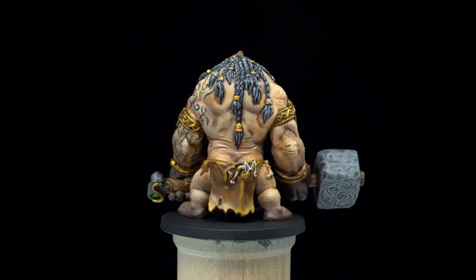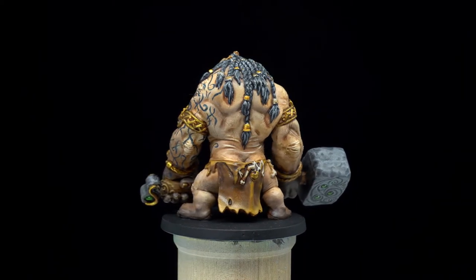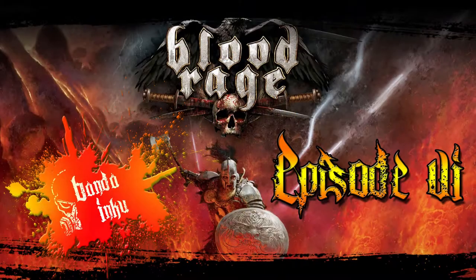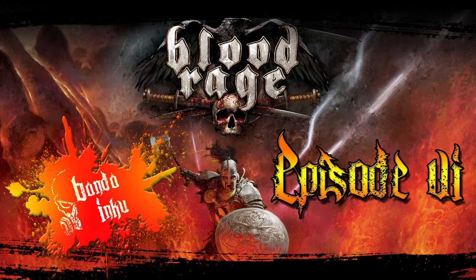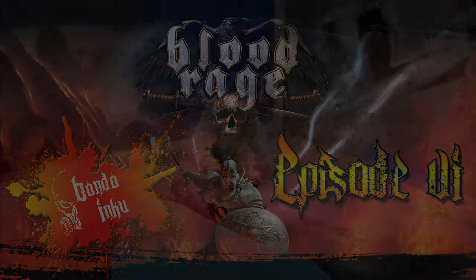It's been so cool to watch this channel grow and I'm excited to see where it's going to go. I just want to thank all of you who subscribed, and for all of you who haven't yet subscribed, you should definitely think about it. Now that we've celebrated that and I've given my super convincing pitch to subscribe, let's get started painting this awesome mini.